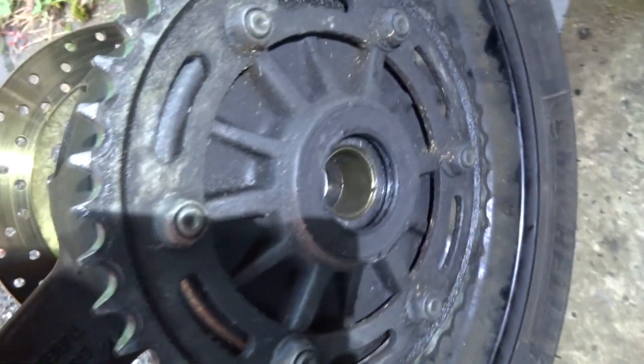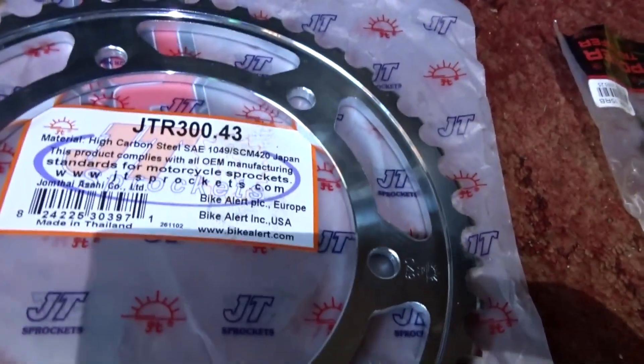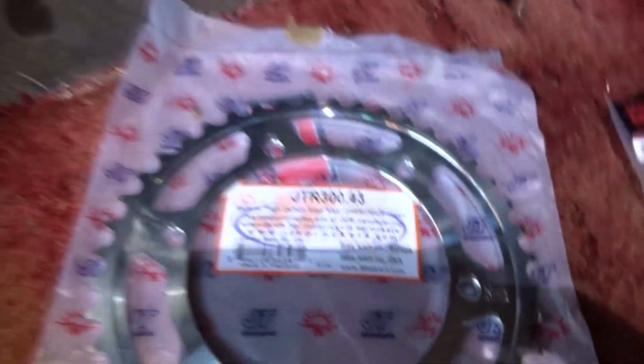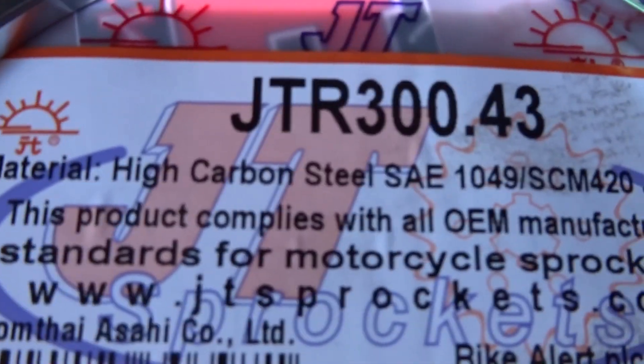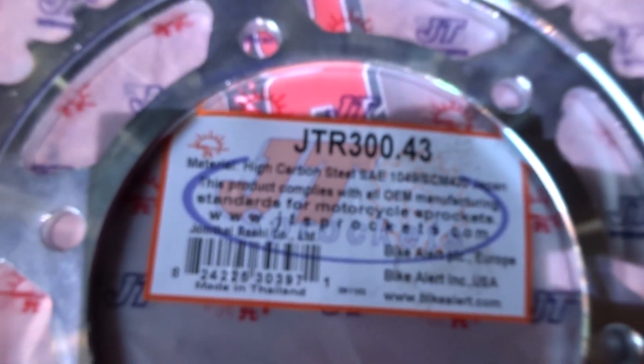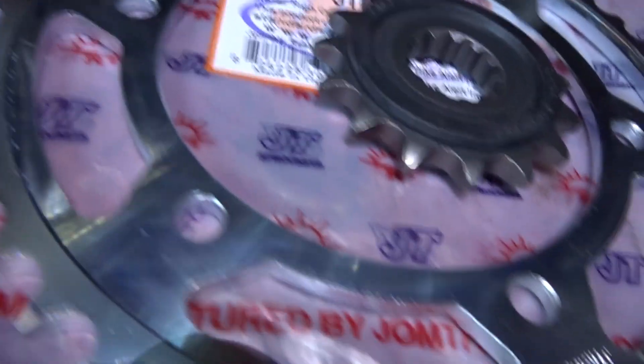The standard rear sprocket is 42 teeth, so I bought a 43 — one tooth larger. It's a GT1 brand if you can read that. The front sprocket is 15 tooth because the standard ones are 16 tooth, so I've changed that to a 15.